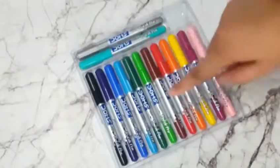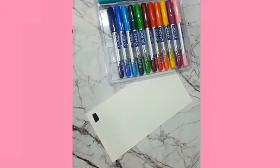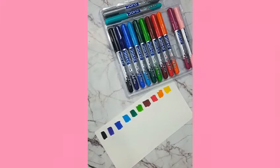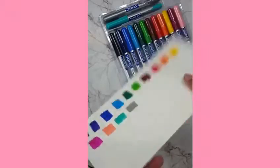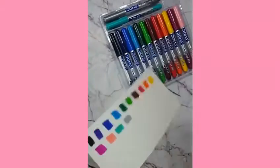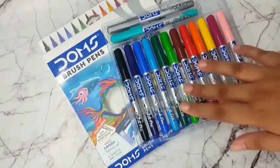Now let's do the swatch test. The colours are very pigmented but it doesn't leave any marks on the back side of the paper. I think the brush pens are very good and its quality is amazing. All the shades are very good.